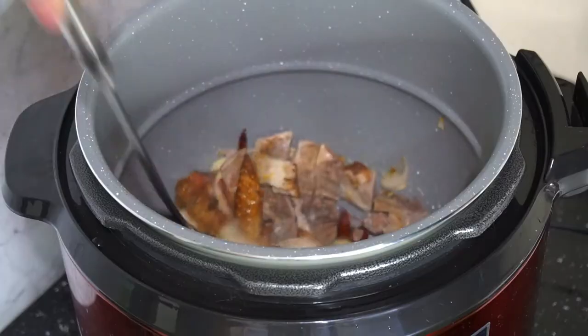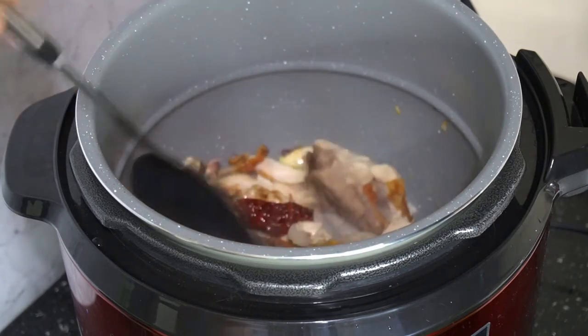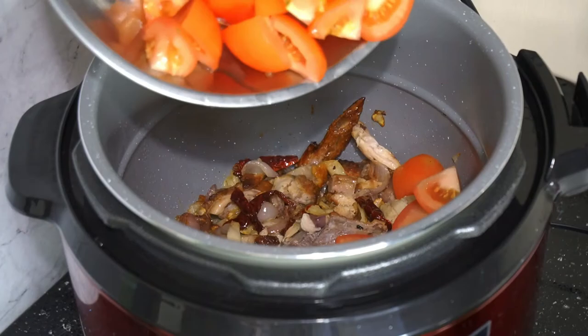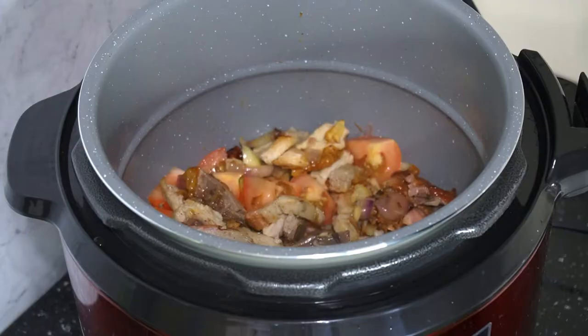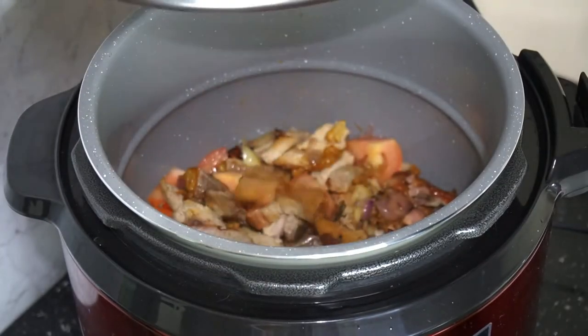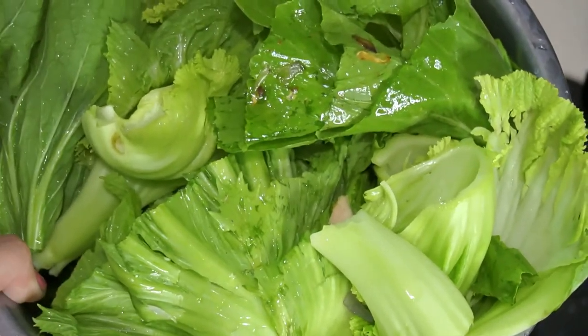I got this roasted meat from a chicken rice stall, so you guys can get it from there too. I also heard that people use KFC before — don't ask me how it turned out, I've never tried it. In goes the tomato wedges — I use 2. And then the asam keping, dried tamarind. I'm going to use tamarind paste later, so I only put about 5 pieces. If you don't have tamarind paste, put about 10 to 12 pieces of asam keping.